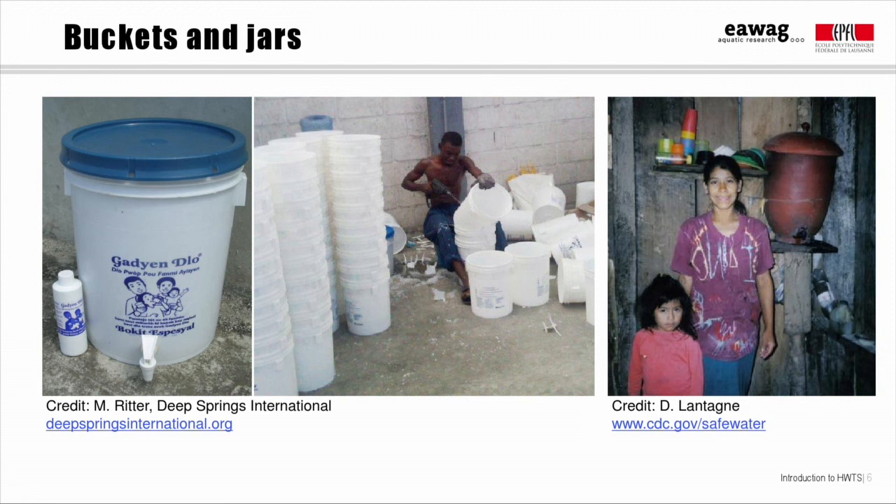It's very easy to convert a standard plastic storage bucket into a safe storage container by drilling a hole through the plastic wall to install a tap, like this guy is doing here. The buckets are usually then labeled with a sticker including instructions, especially about using the tap to withdraw water rather than dipping into the bucket. In Haiti, where this picture was taken, the tap is seen as a sign of higher socioeconomic status, and families take pride in using it.